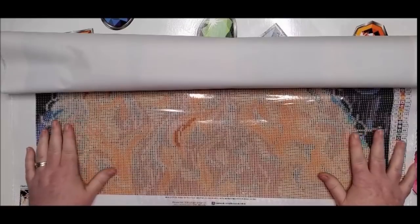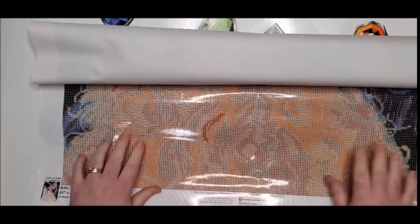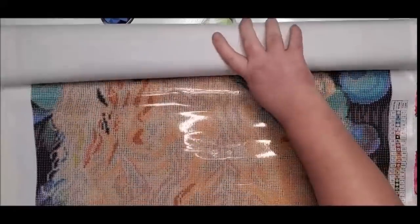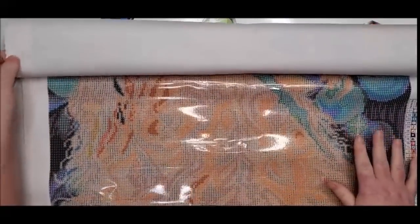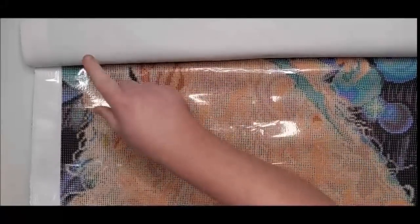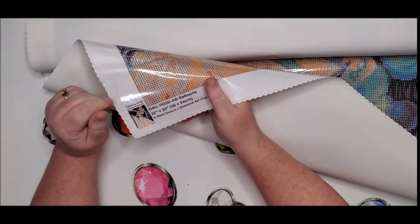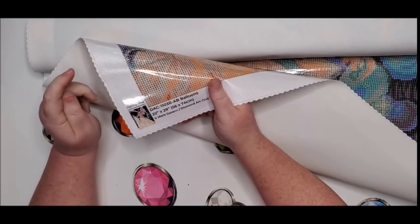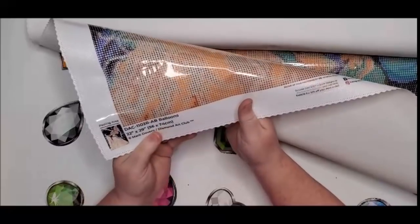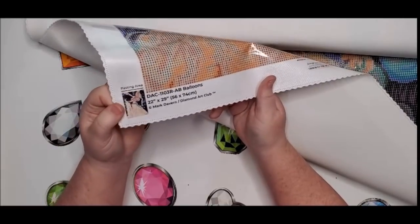Here is the canvas — oh my gosh, look at this dress! Starting at the bottom I can already see some spots with AB drills — the blue and the white. This is going to be so pretty. I can tell already this one has the key on both sides — top left and bottom right. And at the bottom it shows the pasting area. About 95 to 98 percent of their diamond paintings are full drill — this will tell you if yours is.